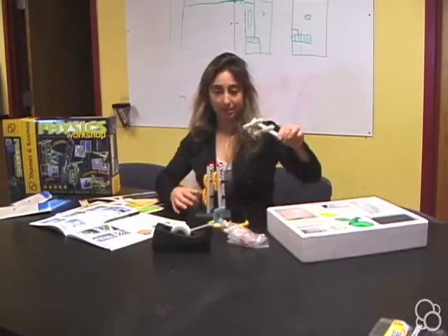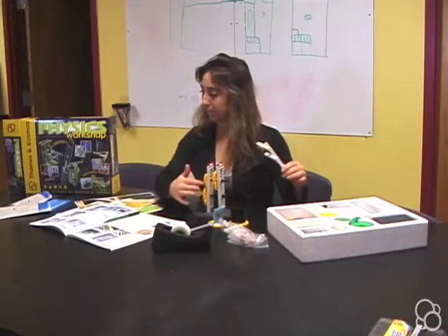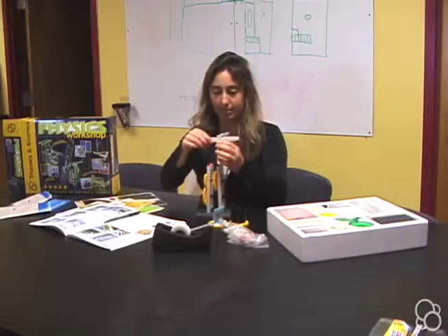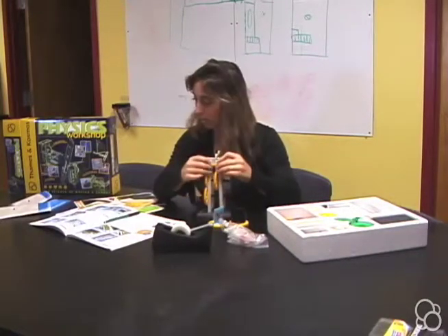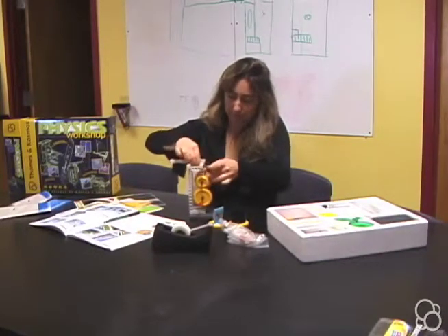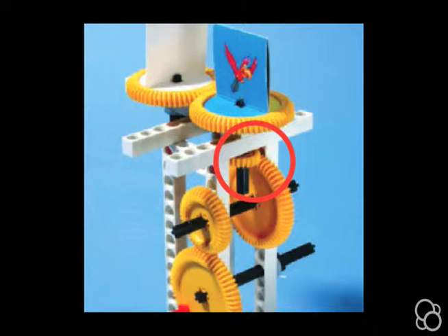Now it's time to connect these two things. Looking at picture number three, the side that has the two gears on it is going to get the side of this assembly that has the small gear on it. The holes in this rod should fit on the anchor pins. Push the small gear down, because this little gear should be meshing with the big gear — when you crank the big gear, it should move the little gear.